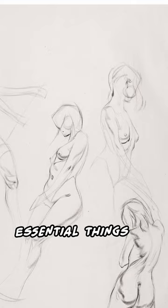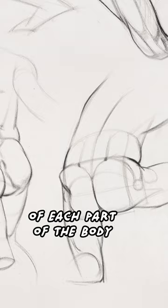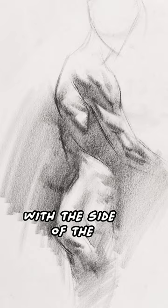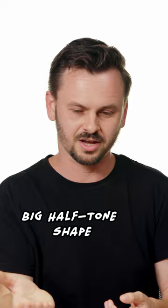You could just do a gesture drawing where you're focused on the gesture. You could do a mannequin drawing where you're focused on really basic volumes of each part of the body, and then you'll run out of time. Or you could focus on value — start right away with the side of the pencil and kind of map in the abstract shadow shapes. No time for details of shading, just the impression: big halftone shape, big shadow shape, highlight.